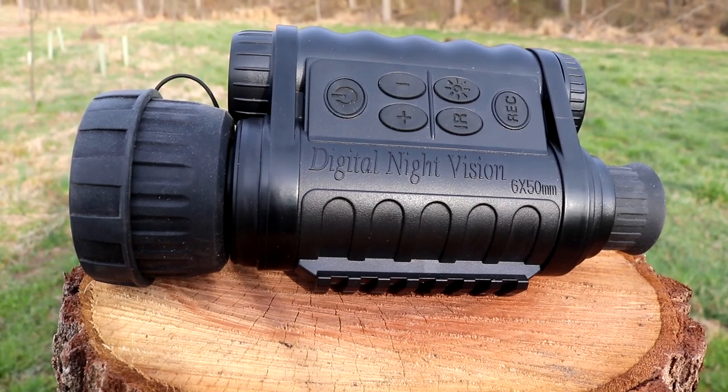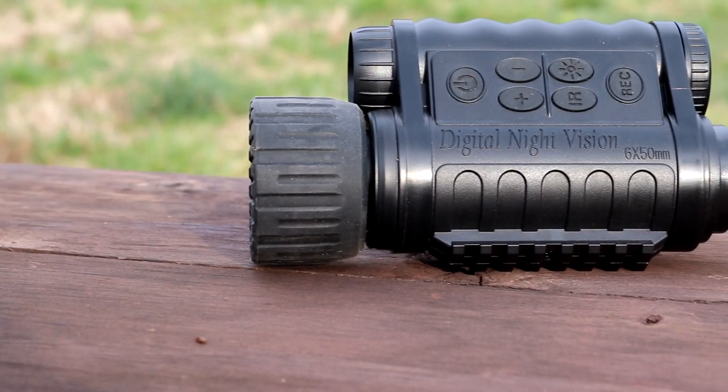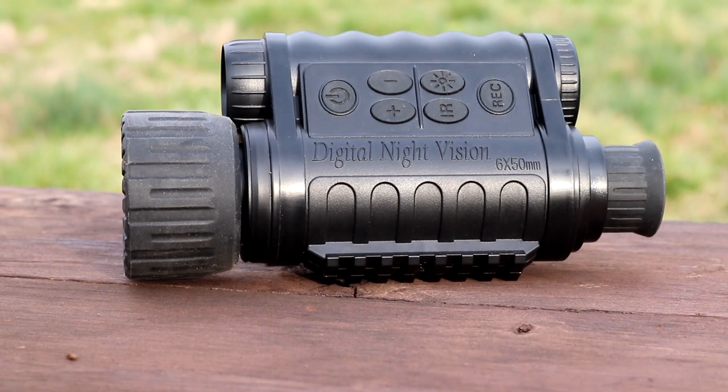Now for my final thoughts: I think Bestguarder did a great job with this binocular. I've been using it for almost three months now and it has performed flawlessly — no hiccups, no issues whatsoever, meeting and probably exceeding my expectations. I also want to touch on the Wi-Fi and app — I knew it would be useful but didn't think I'd use it as much as I do. I now virtually use it every single time, finding the phone viewfinder more convenient than the eyepiece. Another huge plus is the price point — this is a very affordable night vision option.